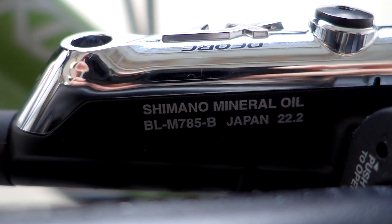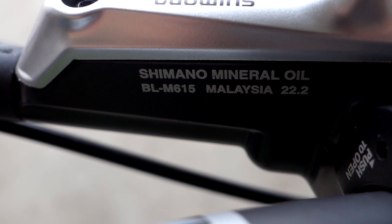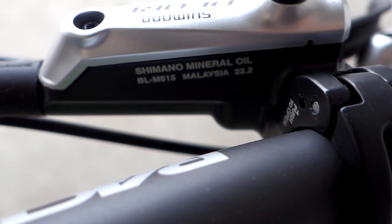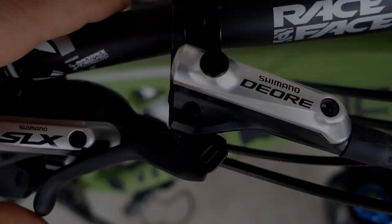I-Spec B — you can see the SLX and the XT having that. This one does not mention B at the end, however I'm going to show you how the clamp-on design looks like on the inside, and for me it looks exactly the same, so any I-Spec B shifters will be able to attach to all three of these — Deore, XT, or SLX.